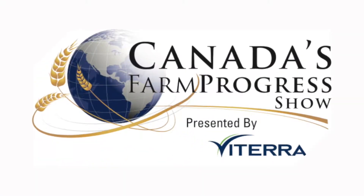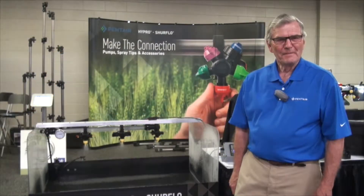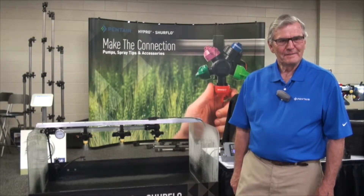You're watching RealAgriculture.com's coverage of the 2014 Farm Progress Show in Regina, Saskatchewan. I'm Lindsay Smith with RealAgriculture.com, joined today by Ralph Walker, Application Specialist of TypeRose Spray Group.